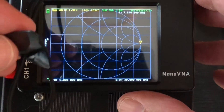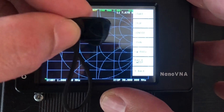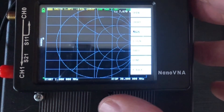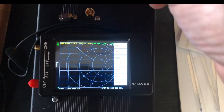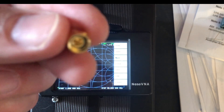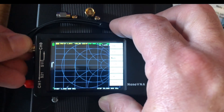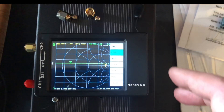Because we've changed the stimulus, we need to do a calibration, and you'll be able to save it. Push the screen again, find 'Cal', push it, hit 'Calibrate'. It says 'Open', 'Short', and 'Load'. Each of those little doohickeys corresponds to one test. For 'Open', the doohickey has no pin — just a hollow cavity. Screw that onto channel zero and hit 'Open'.